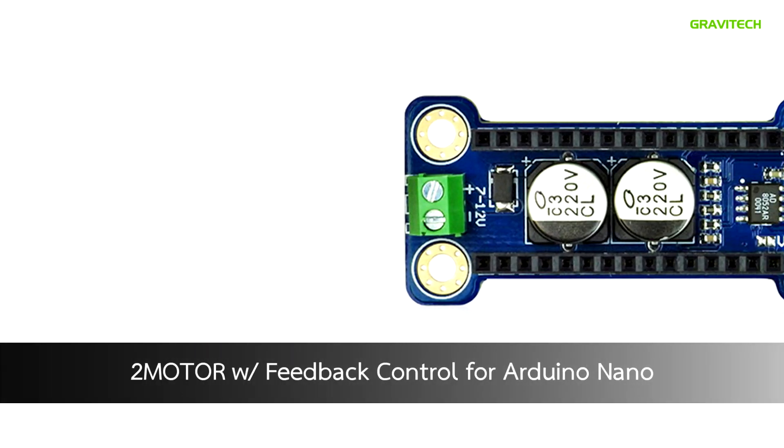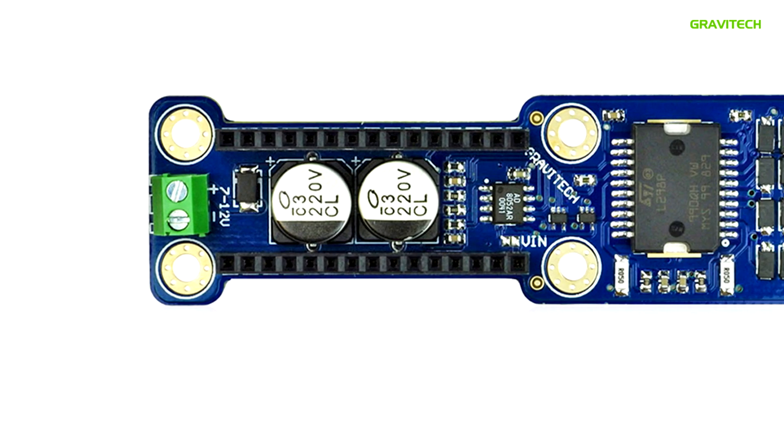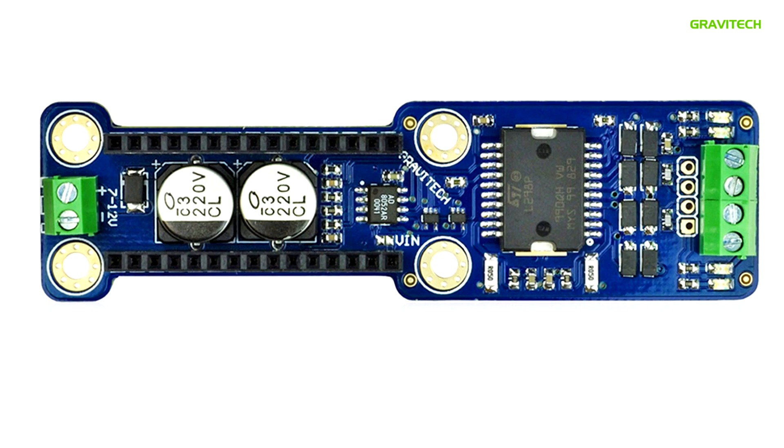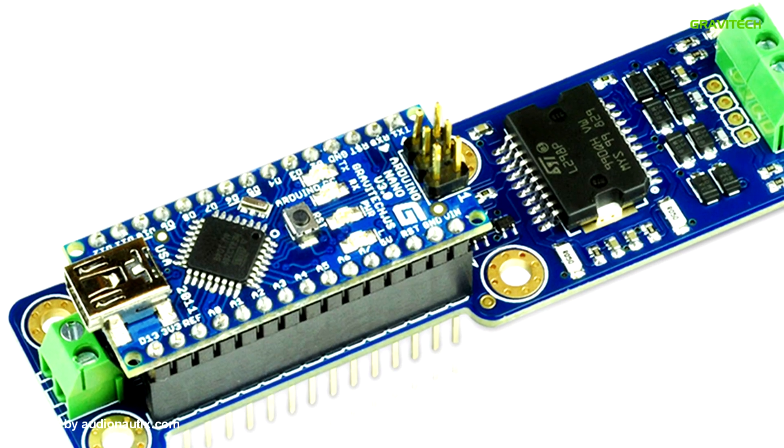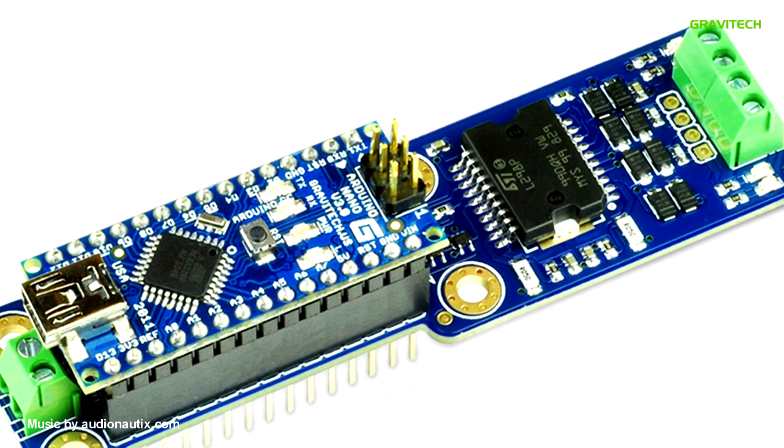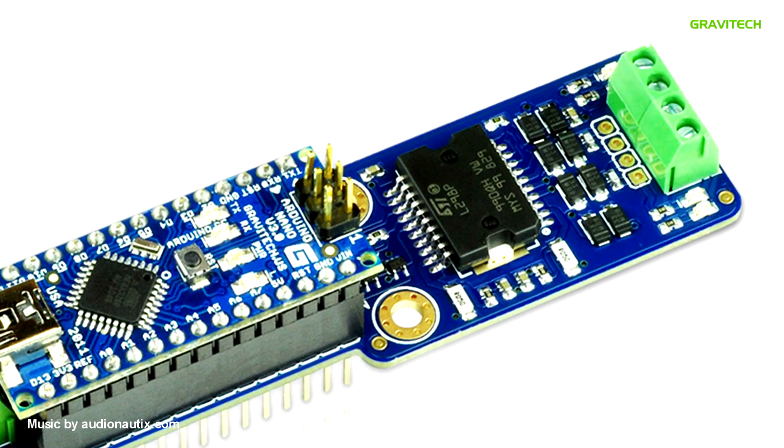The Two-Motor 4 Nano has two motors with feedback control for the Nano. Some of the benefits of this add-on are that you can control the speed of the motor with pulse width modulation, as well as send the load of the motor and adjust your control accordingly.